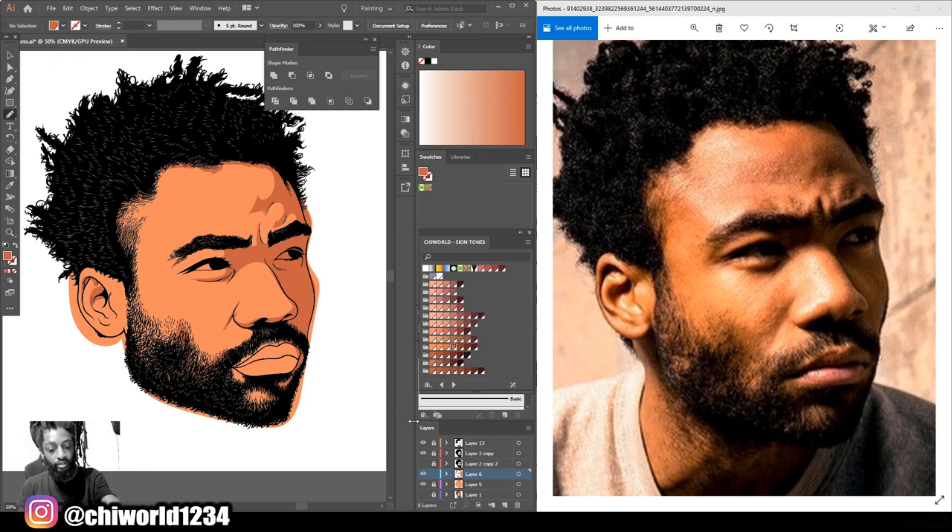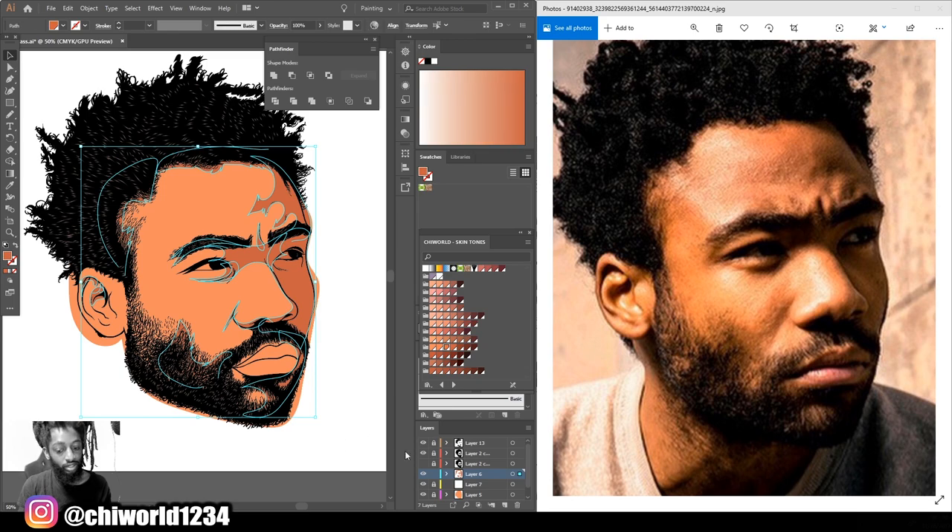I got some of the shadows in there. Now I'm gonna create a new layer because I want to go a little lighter — click the next color, going a little lighter. Now since I already handled the dark tones, I'm gonna go back to that layer because I want to make those darker so they can stand out. I'll select all the dark tones on that layer and make that color darker.